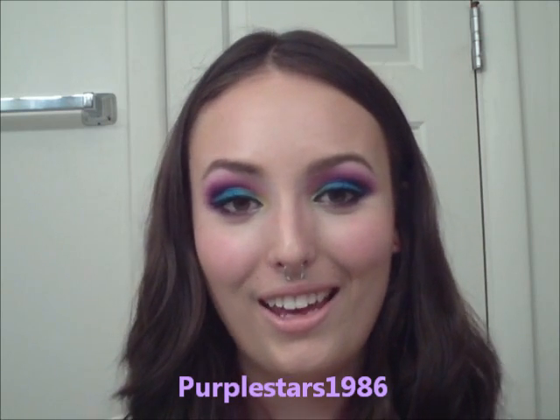I hope that was fun for you guys to watch. And Natalie, I hope you like it — check out Natalie's channel, which is Purplestars1986. I always forget the number at the end. Thanks for the suggestion. I hope you guys have a good day and enjoyed watching me do crazy things with my eyes. Bye!